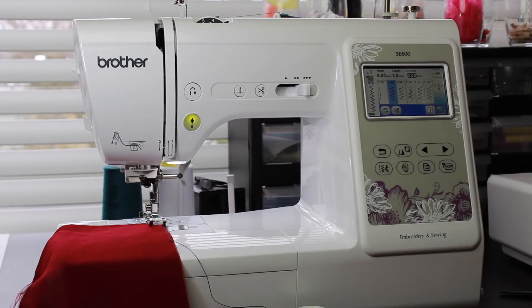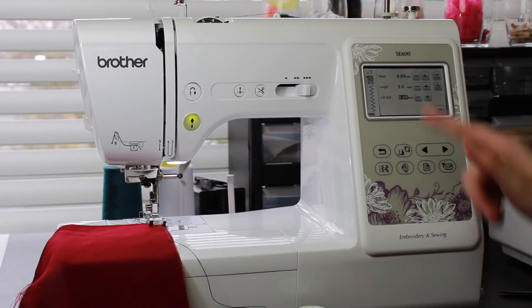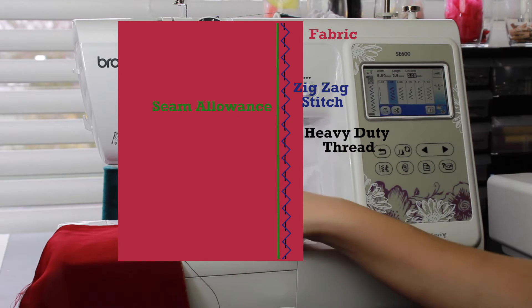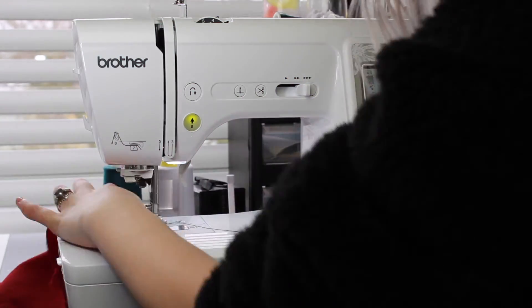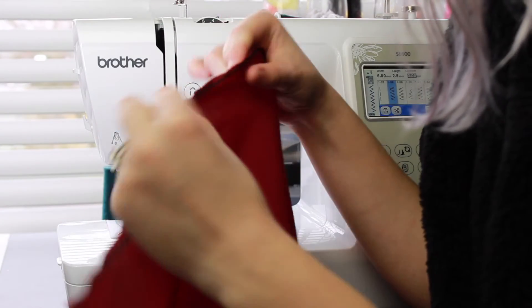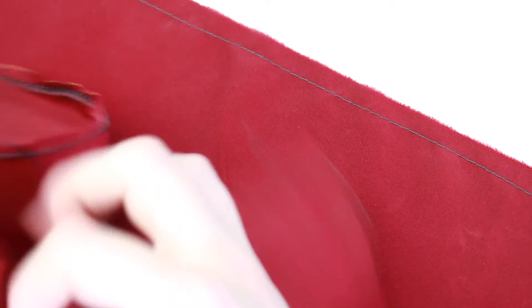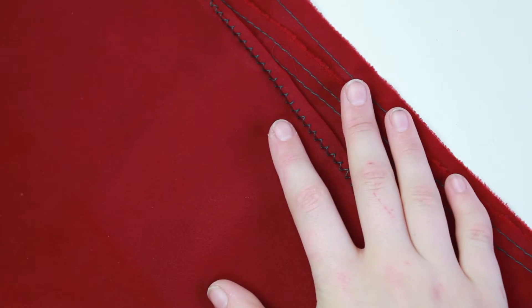So with my last method here, I have my width set at six, which is the highest that I can go. My length is at 2.5, and then I have a heavy duty thread and what I'm attempting to do is catch it between the stitches. It's finished — it kind of has a bit of a look like this. So I have my straight stitch, my double straight stitch, and then the zigzag method that I used in my video.